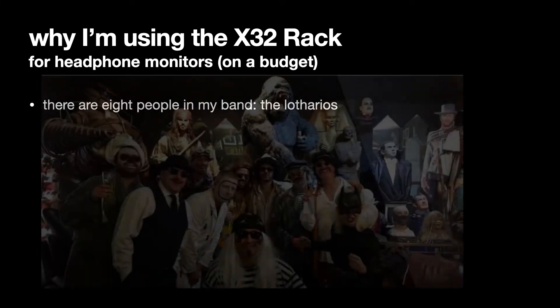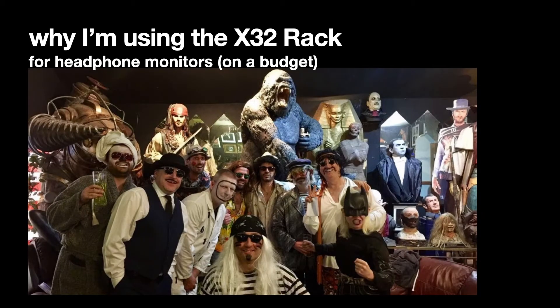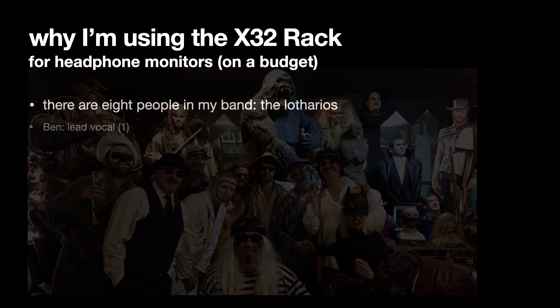We aren't a wealthy band but we've done some gigs that have resulted in us getting a little bit of money. There are eight people in the band in total. We're called the Lotharios. We're kind of a joke band. This is us here — you can see that we're the humans, not the mannequins around us. But this is one of the gigs we played, not to mannequins, to other humans.